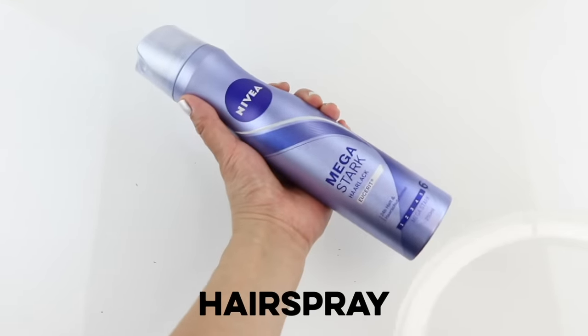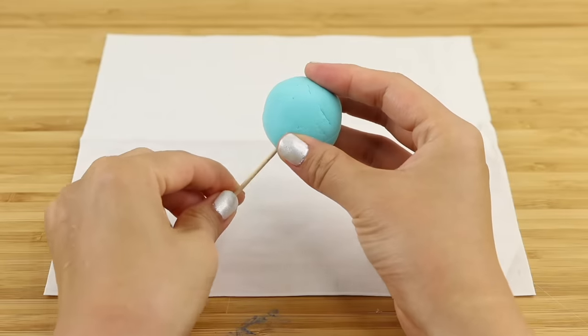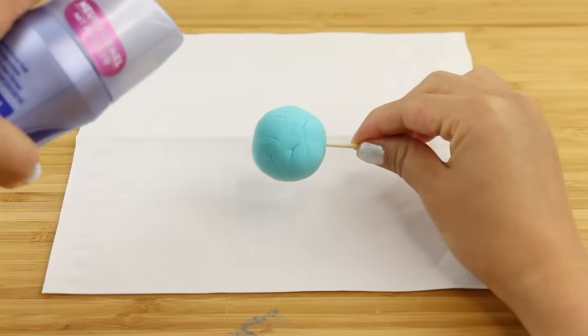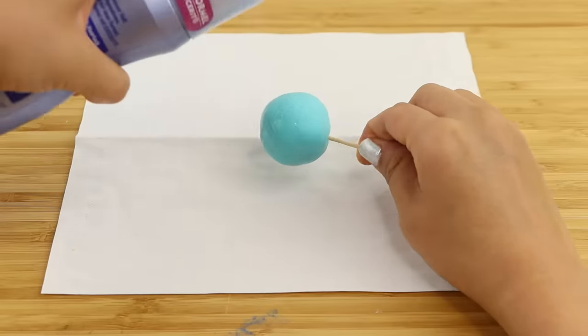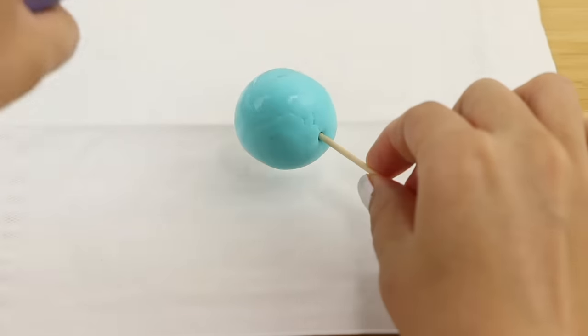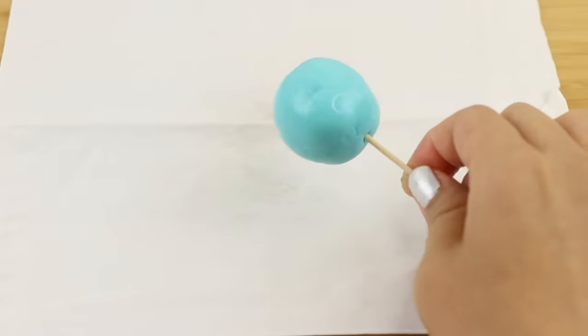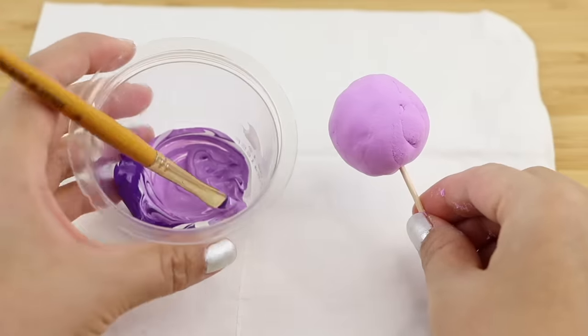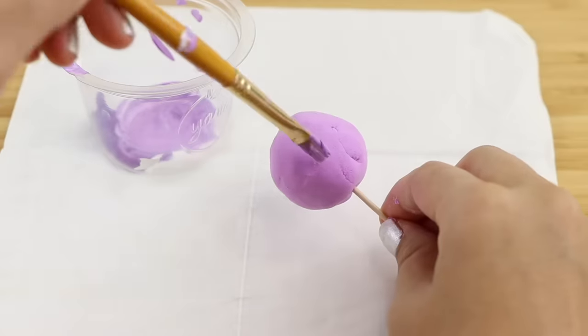Next up is hairspray. Since hairspray also tends to dry in a shiny and transparent texture, I thought this might be something worth testing. This is the easiest out of all to apply, and I simply sprayed on loads of layers.